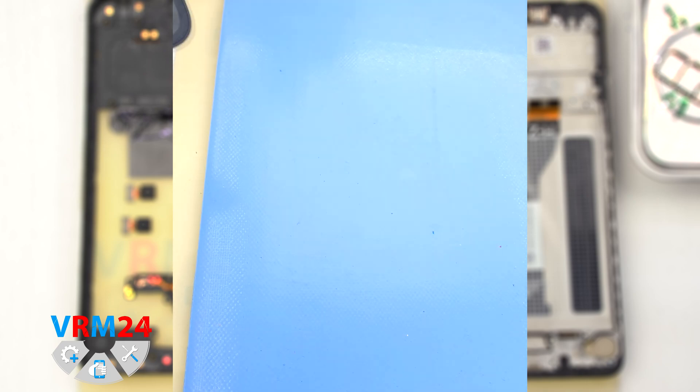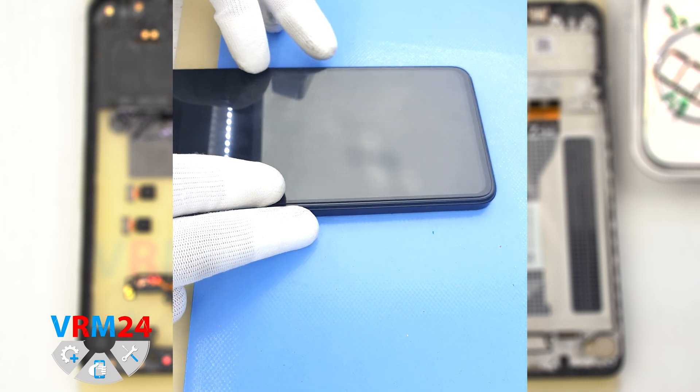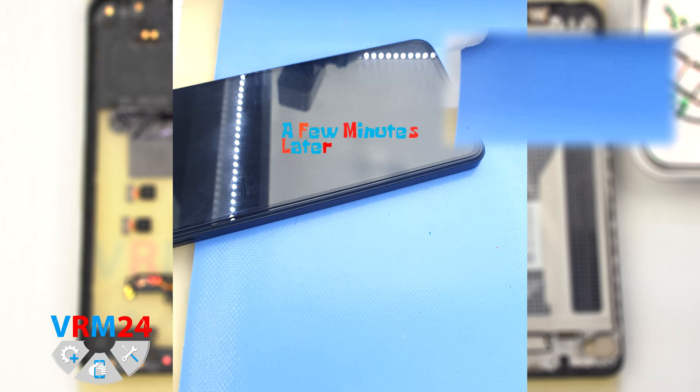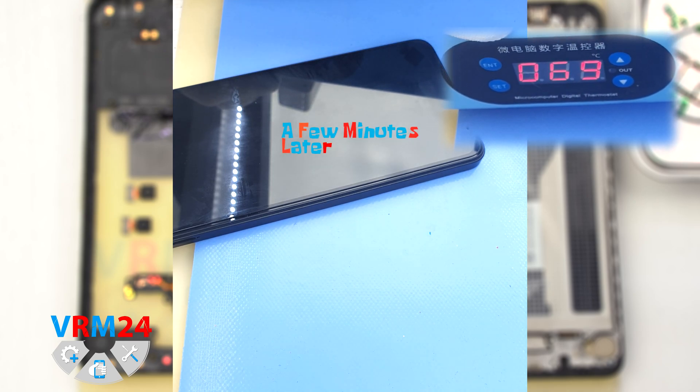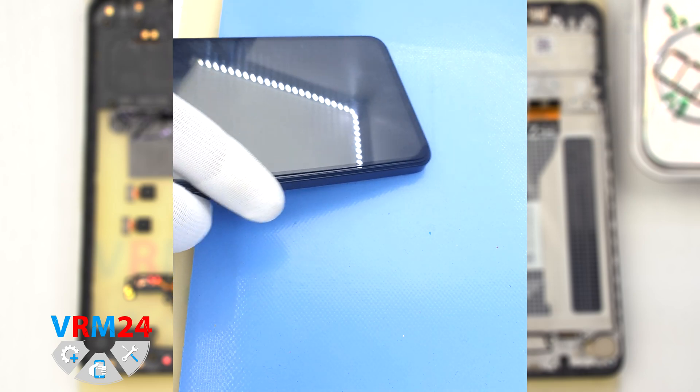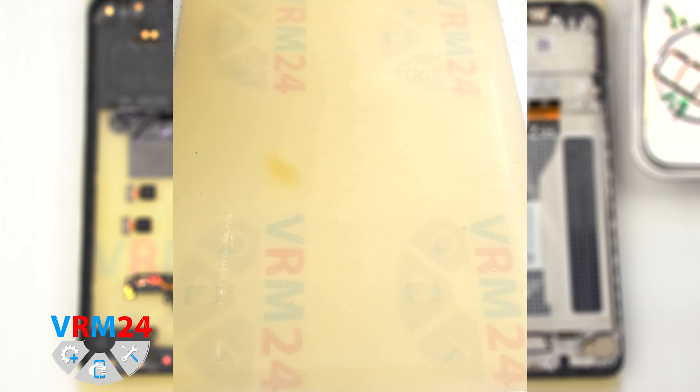After that, we need to heat the surface of the back cover to about 70 degrees Celsius or 160 degrees Fahrenheit. For this we use a heating mat — you can also use a hairdryer. After 5-7 minutes, we can move on to detaching the back cover.